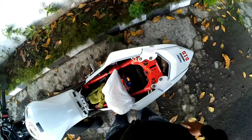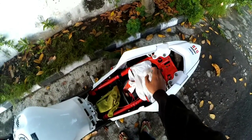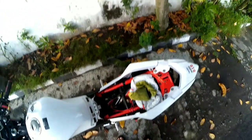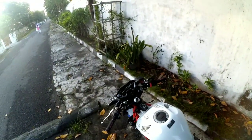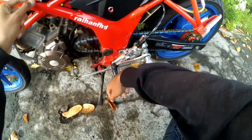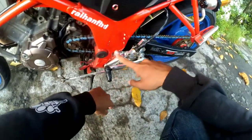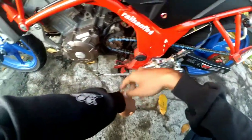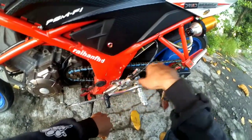Jadi ya, total biayanya bikin quick shifter ini cuma: modul Rp50.000, sama switch frame itu aku beli yang bukan ori Honda, itu cuma kisaran 8.000. Jadi ini sensornya buat matiin modulnya, terus modulnya buat matiin pengapiannya, bro.